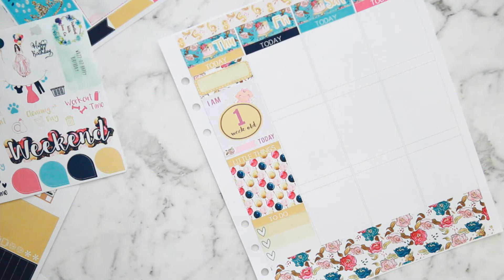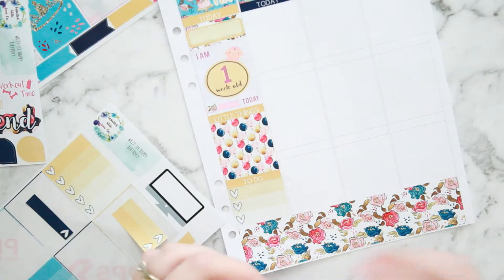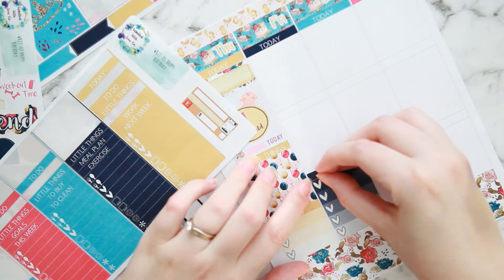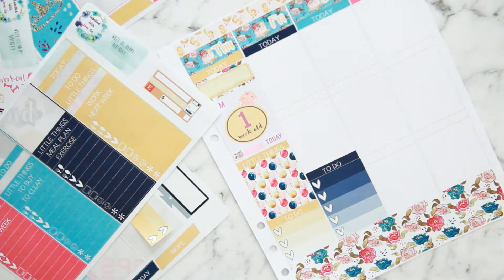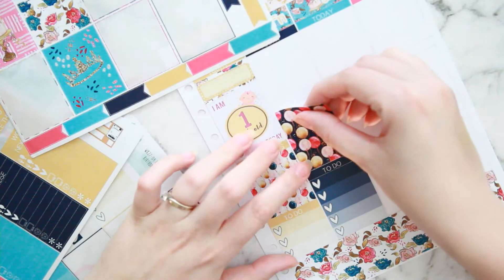I stuck one of the flowers off the deco sheet over the spot where it has 'date' because obviously the date is at the top of the page. Moving on to Friday — I put in a full checklist because I do need that for the day, and then a beautiful balloons full box.